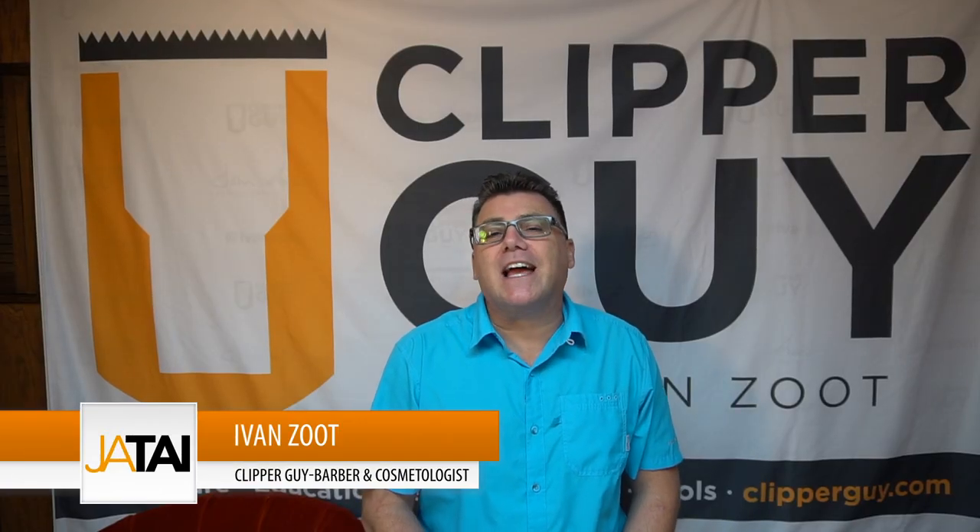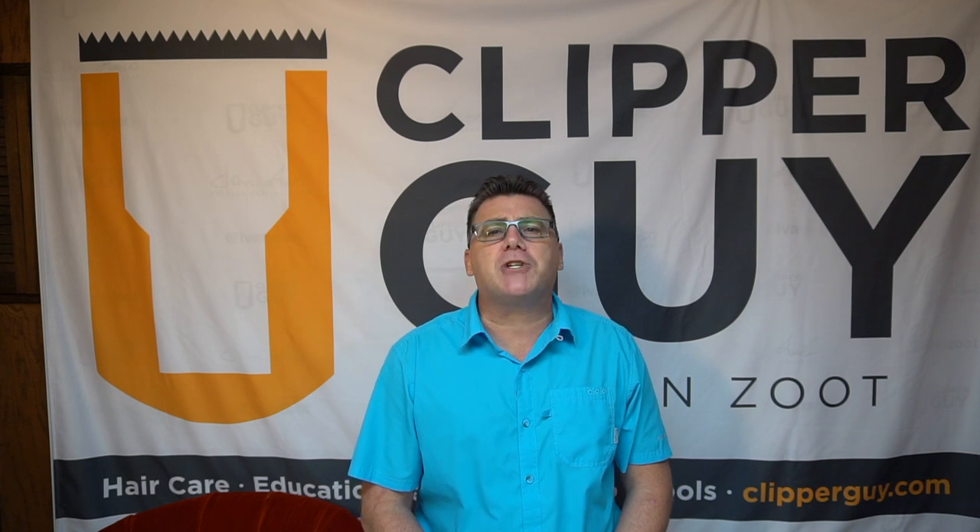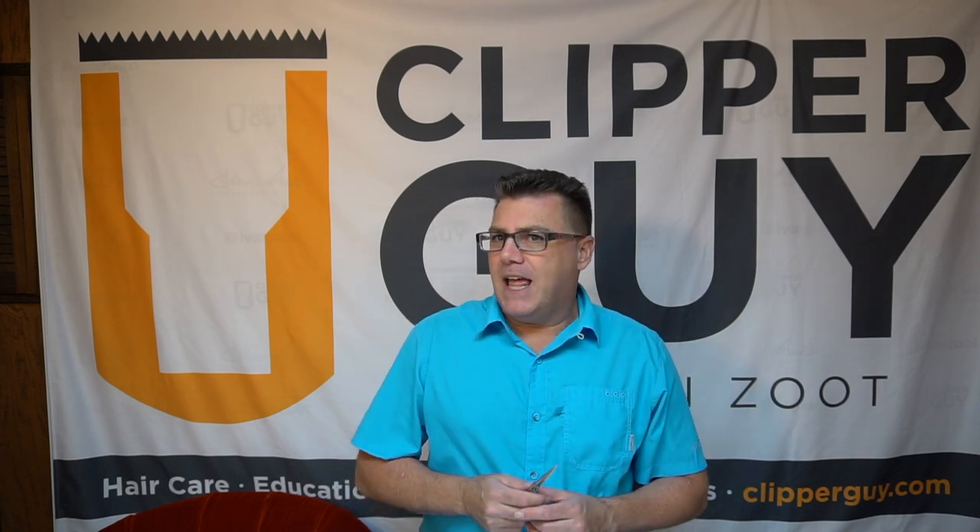Hi, I'm Ivan Zoot for Jatai Academy and welcome into another video in our continuing series. It is December — the height of the holiday busy season in hair salons and barbershops — and the holiday season is also peak season for scissor sales in the beauty and barber industry.